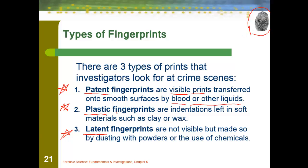Plastic prints are fingerprints left in indentations in soft materials such as clay, wax, or soft chocolate — leaving an indentation in there. Our plastic prints are visible prints left as indentations. Our last type is latent fingerprints, which are not visible right away. We're going to look into dusting with powders or the use of different chemicals to actually detect the ones that are not visible to begin with.